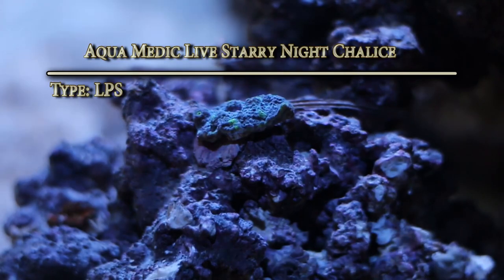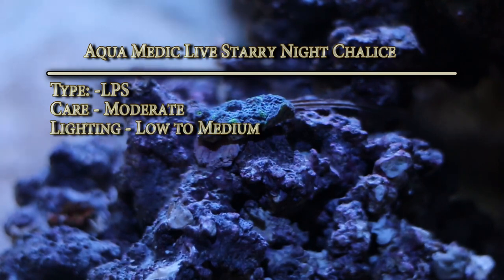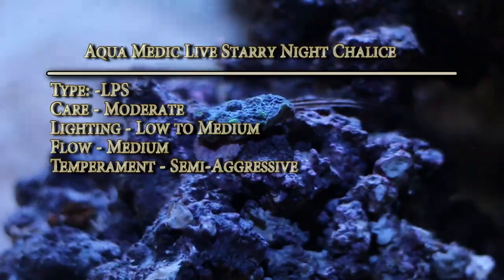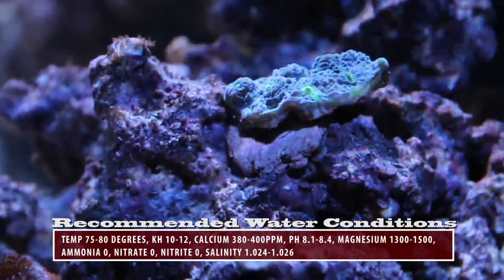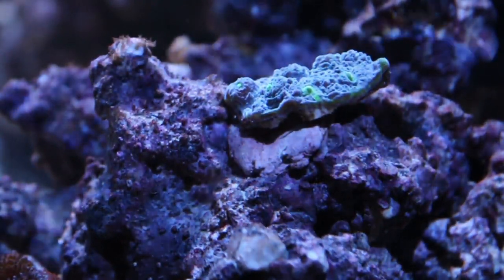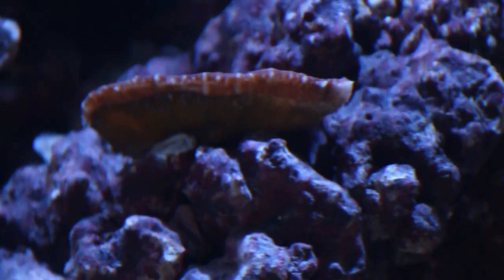Chalice time! This is the Aquamedic Live Starry Night Chalice. Type is LPS, care level moderate, lighting low to medium, flow rate medium, temperament semi-aggressive. I haven't seen them yet but they do have sweeper tentacles at night. This species can be found on several reefs throughout the world, and this specific piece was grown in Angelo's 120 gallon aquarium — thanks a lot, Angelo.